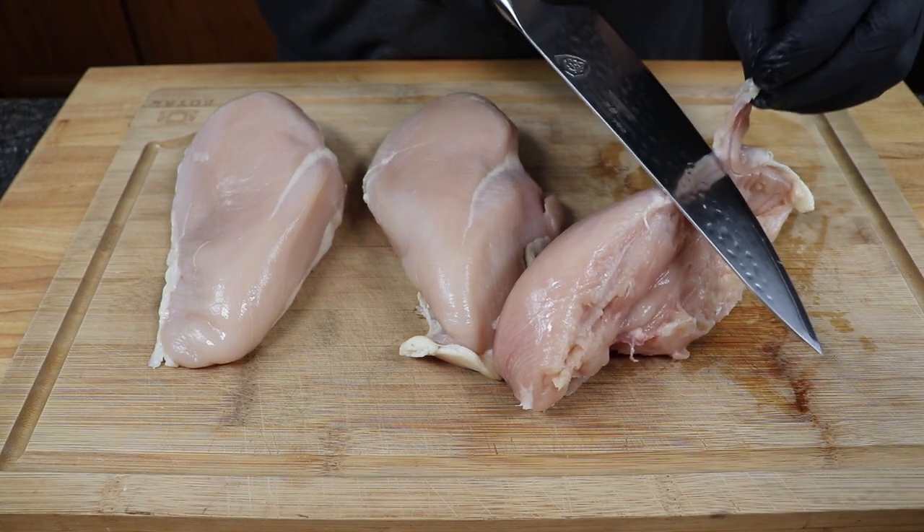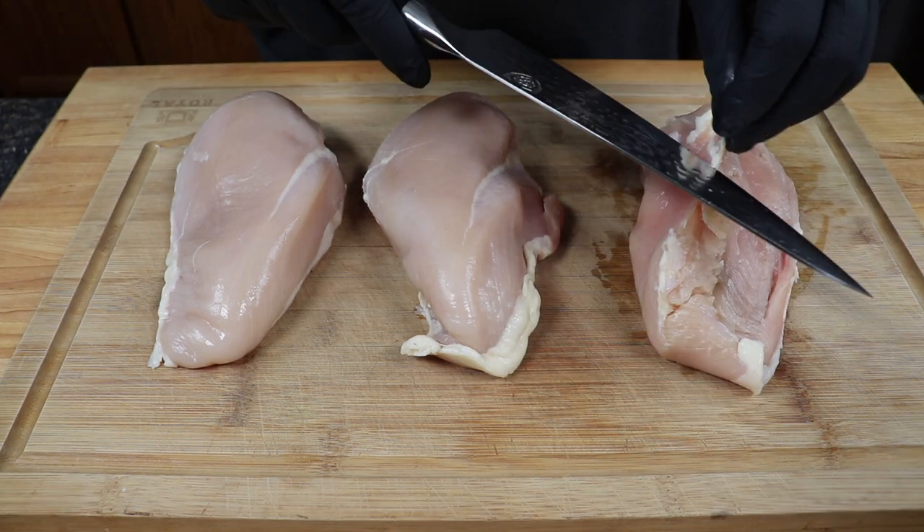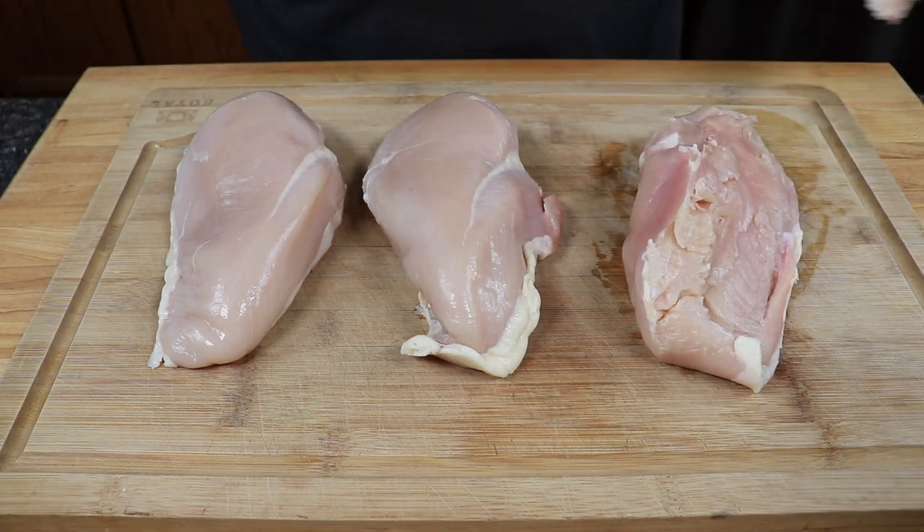This starts with prep for the chicken breast. Start by trimming your chicken breast, removing as much fat from the outside as possible and getting rid of any unwanted areas.